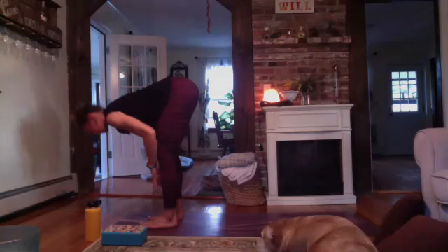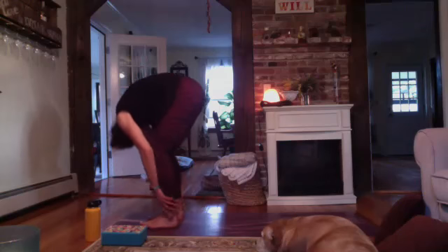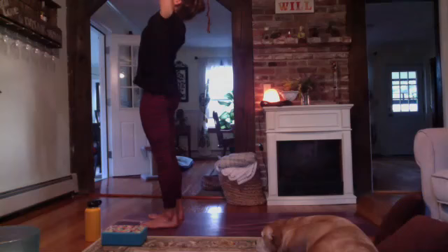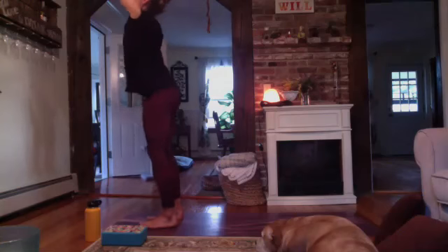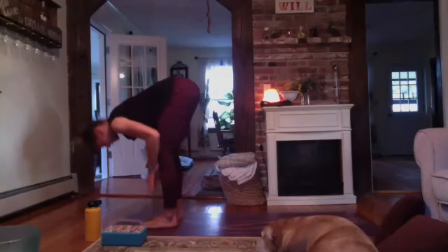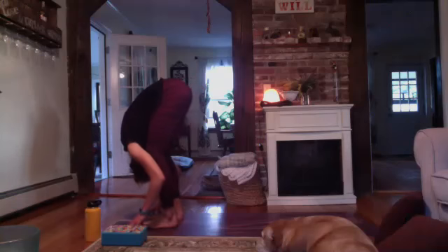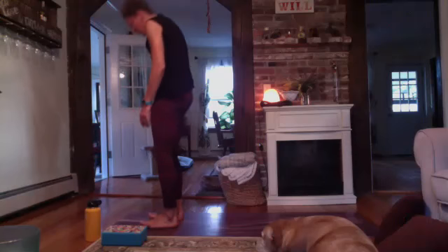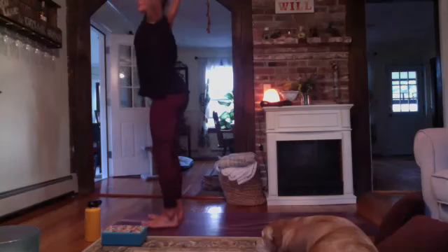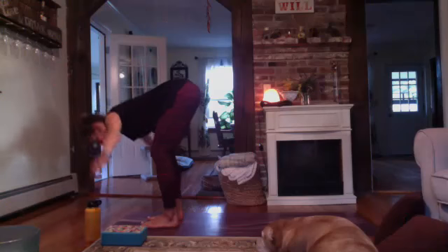A couple more times: inhale, lift. Exhale, fold. Inhale, rise up. Roll your shoulders back, sweep your arms up. Maybe the hips press forward a bit, and exhale, fold. Inhale, lift. Exhale, fold. Inhale, press through the feet — rise up. Reach your arms up. Option: swan dive here as you fold forward. For the swan dive, the arms reach out towards the side — it's like your chest is leading the way, your fingertips are a little bit lifted above — and fold.